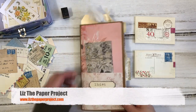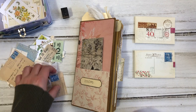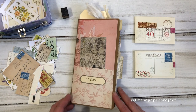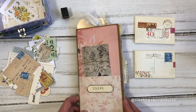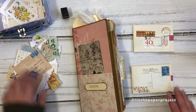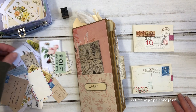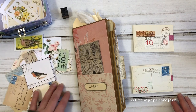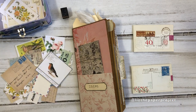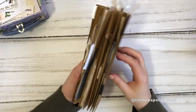Hi friends, it's Liz here. Thank you for joining me today. I thought I would share a flip through of my most recently finished ideas junk journal. It's like a reference journal where I add ideas or inspiration that I've seen somewhere or come up with, and I try to fill the pages so that when I'm looking for a quick idea to add to one of my projects, I can flip through and be reminded of something I've done before or seen in the past.